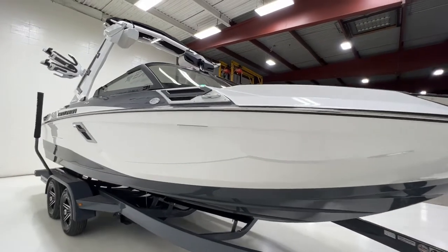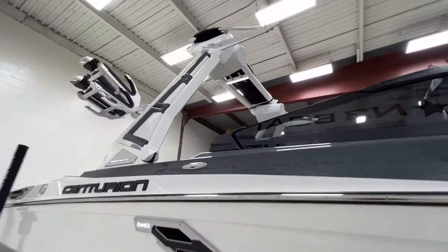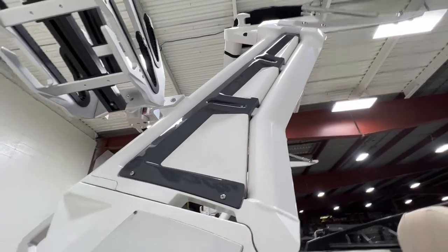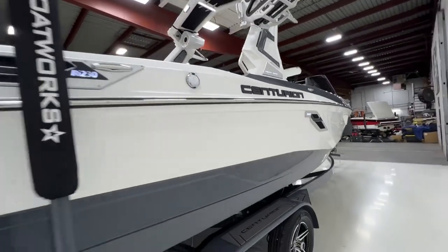The Drop Zone tower — that's the name of the tower. It does have a two-tone accent with a white inlay and charcoal gray surround, plus black Chromex Centurion logos on the exterior.